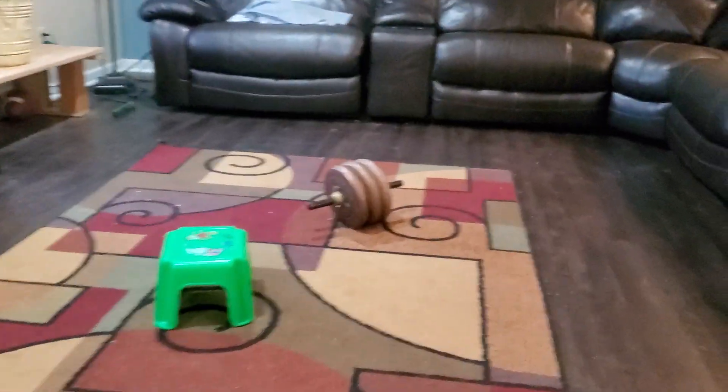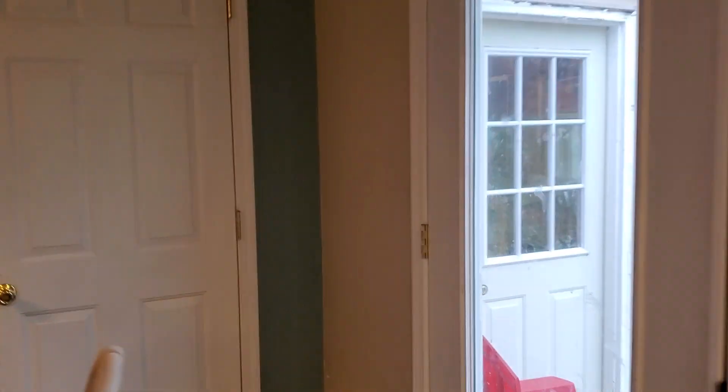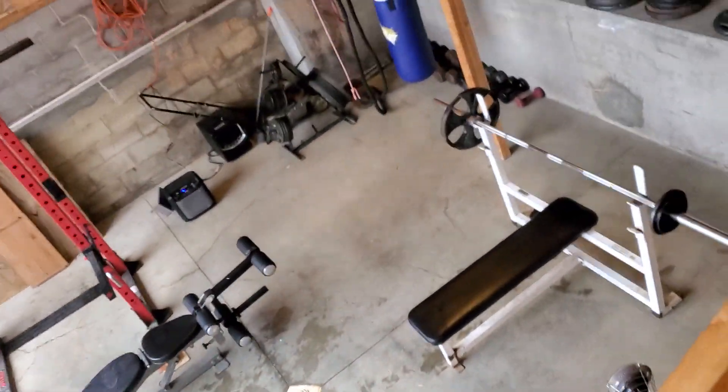Got the weights right there. You can watch all the TV you want — you just got to do curls. Walk out here, you can see the free weight area. The Keeler gym.